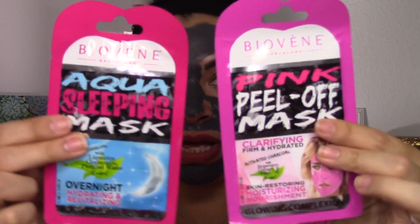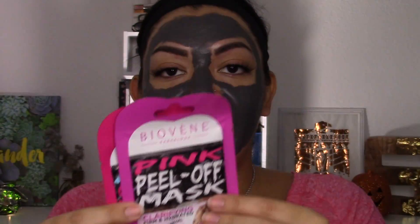The second prize is a pink peel-off mask — clarifying, firming, and hydrating with activated charcoal, strawberry, collagen, argan oil, and warm skin-restoring nourishment for a glowing complexion. To enter, like this video and subscribe. I'm really sorry I can't include my international viewers — shipping is just too expensive, and the affordable options I've researched take over two weeks, and I don't want to make y'all wait that long.